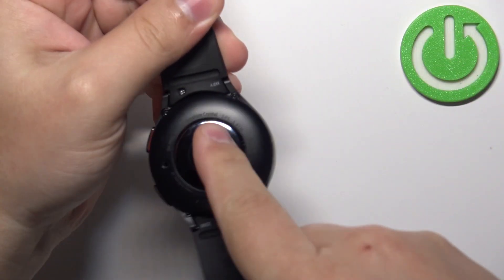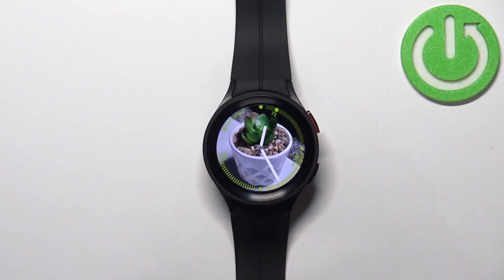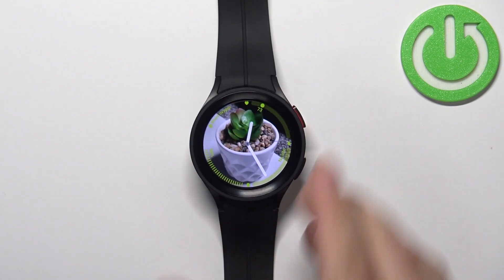I'm just gonna put my finger on the sensor right here, but because of that my results might not be too accurate. Okay, let's continue with the measurement.